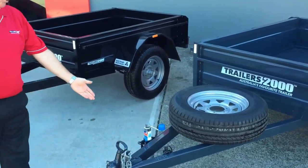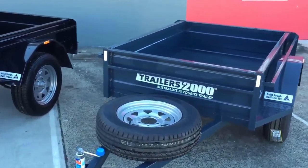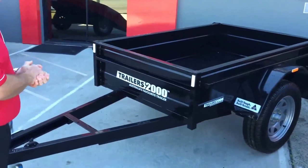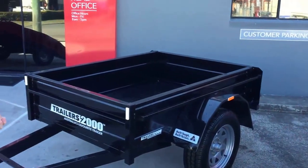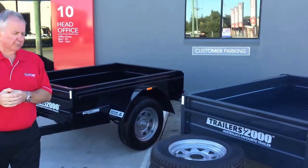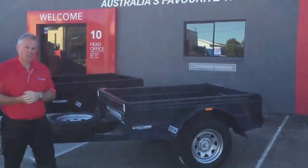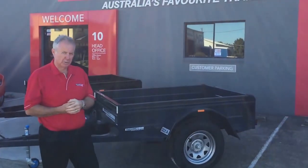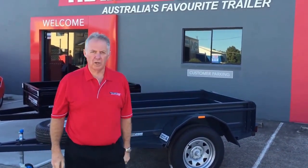We put double chains on our off-roaders as well. This one here has got a clamp jockey wheel on it. Going to the one beside it in black — very similar, except this one doesn't have the side steps, so it's more of a standard off-road trailer. Trailers 2000 offers two years warranty and, exclusive to us, two years roadside assist. Trailers 2000 — Australia's favorite trailer.